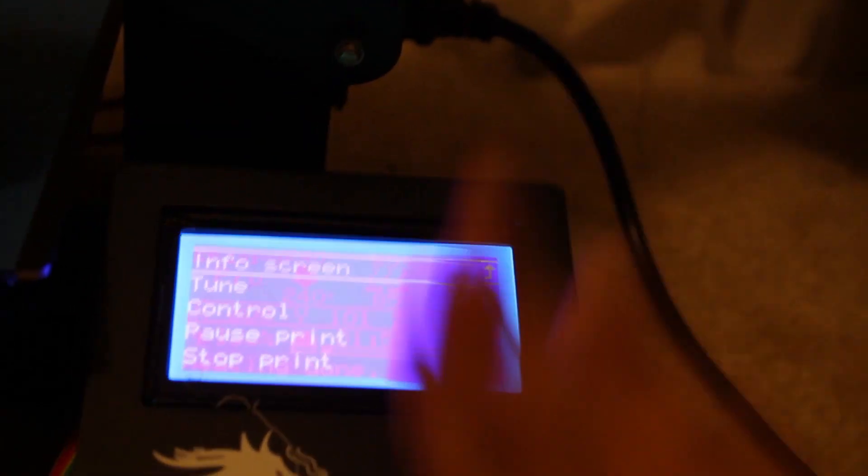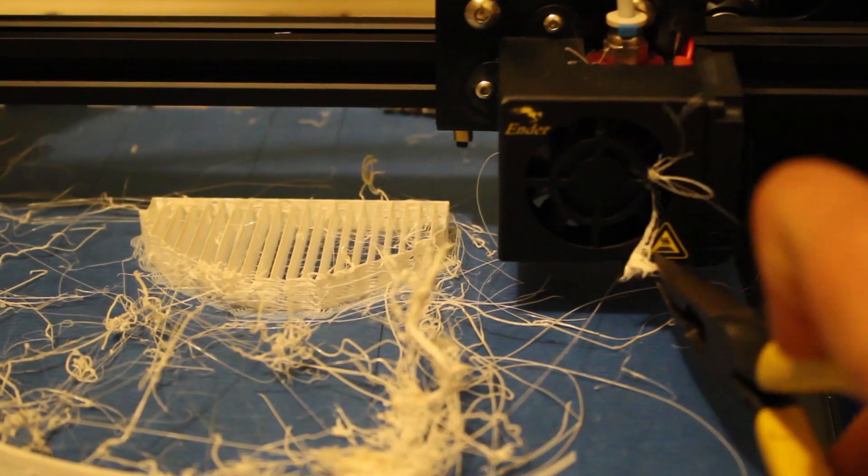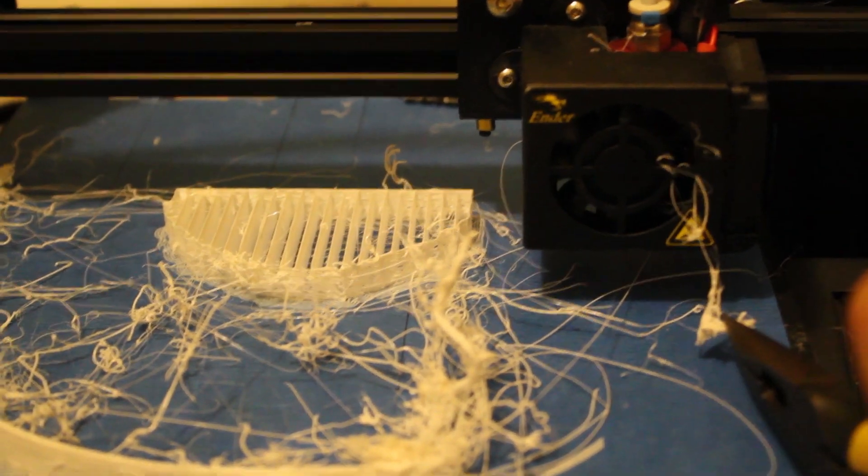A few weeks ago, I started this project and it was going alright. I was able to find a model online and I 3D printed that.